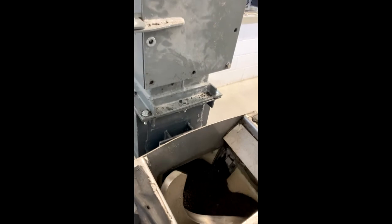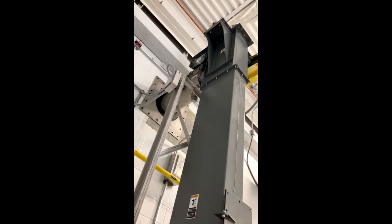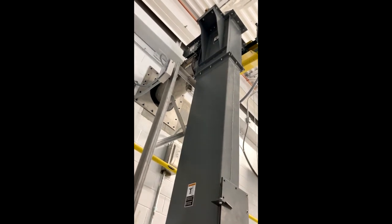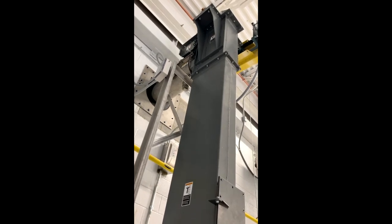It goes out of this auger into a bucket lift that has a belt with little buckets on it. They go up through that shed, lifting it up through that compartment to the top. When it dumps, it goes through another auger out of the building and empties into a dump truck parked under a shed on the outside of the building.